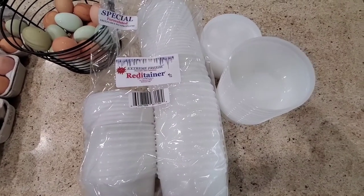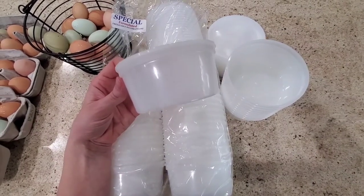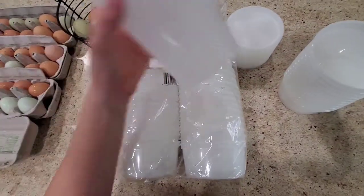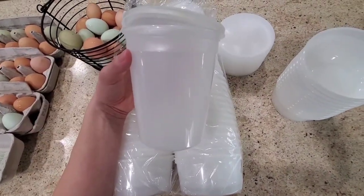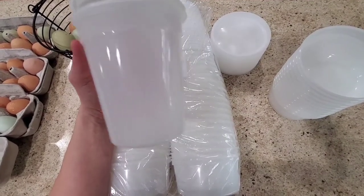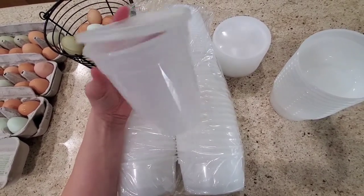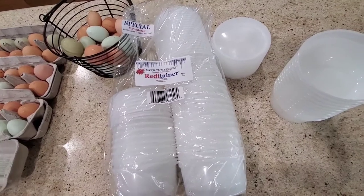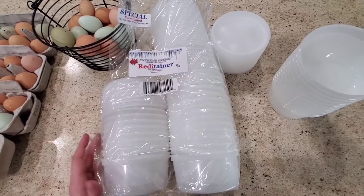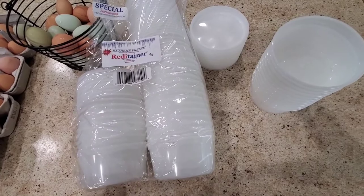These are the containers that I'm going to be using to freeze my eggs in. I think I'll be able to fit about five or six eggs in each of these, which is perfect for our family for a breakfast. They also have a larger size, which I've been using like crazy to save all of our produce from the garden last year. I haven't had anything freezer burn, and these are also dishwasher safe, which is really nice, and they're cheap - you get a bunch for not a lot of money and they work really well. It's not a cheap product that's going to break right away. So now I'm going to get to cracking the eggs.